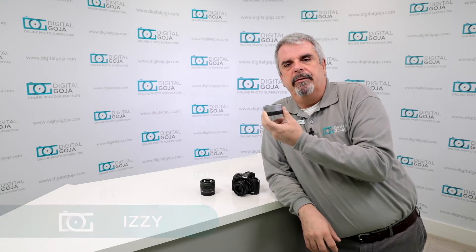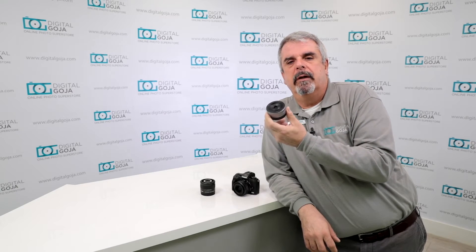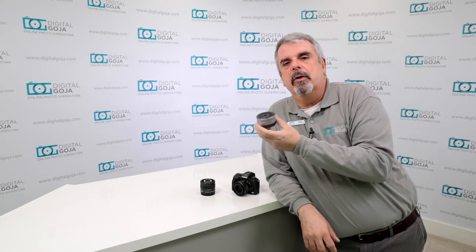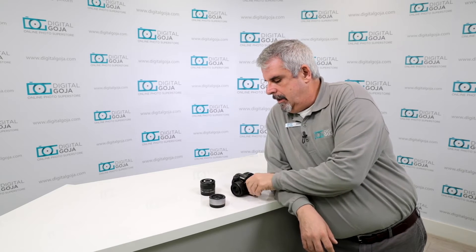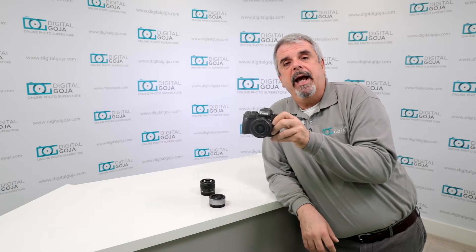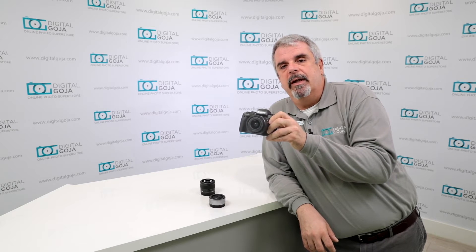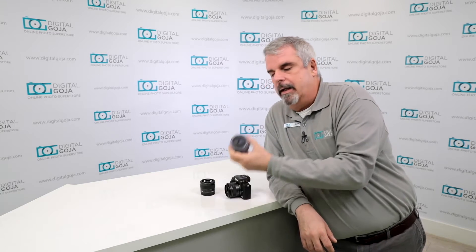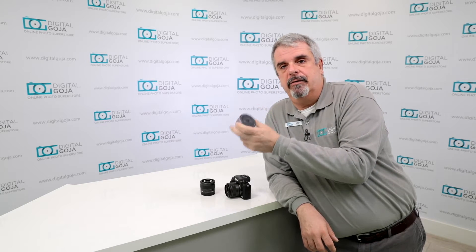Hi there, Izzy at Digital Goja. Today we're going to take a closer look at this EF-M lens. This is their 22mm f2 STM — this is the silver version. This goes to the EOS M series cameras like the new M5 from Canon. The reason they came out with this lens is, let's say you don't want to work with a zoom — you now have a really nice compact pancake design.